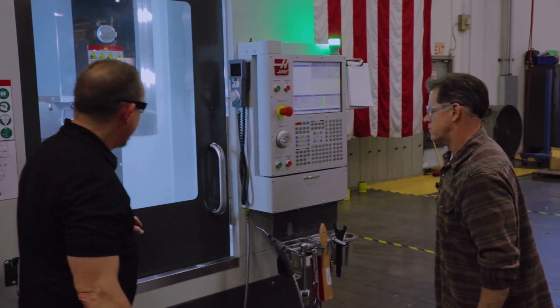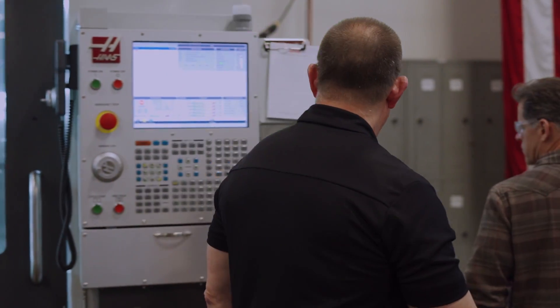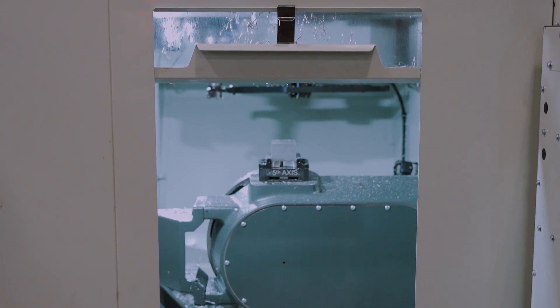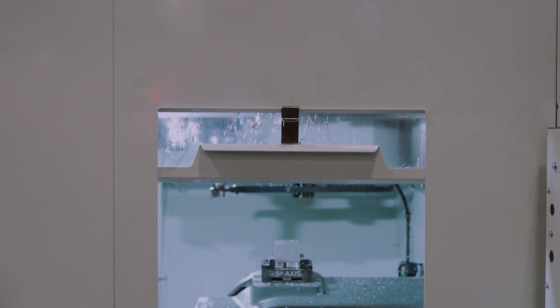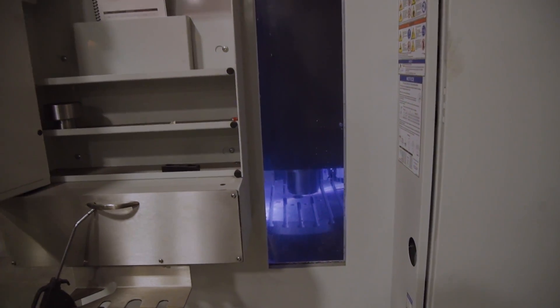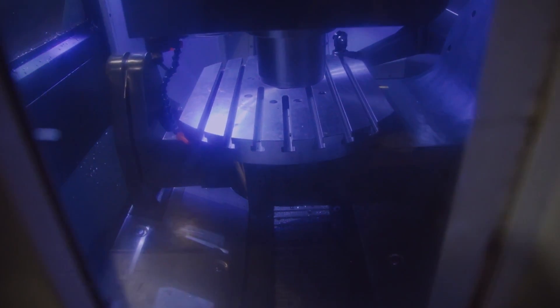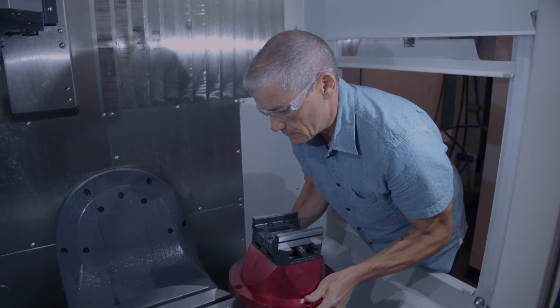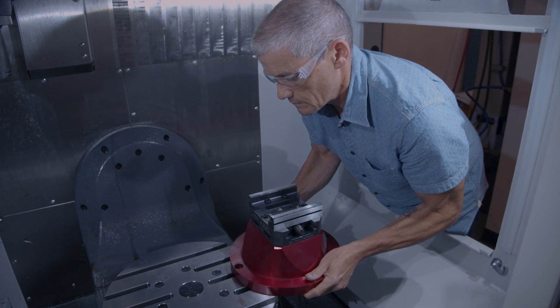The other major thing I noticed is the big side window. It looks a lot like the UMC 500, but the old 750 had a real narrow window that didn't even open. I like windows, I like to reach in, I like access — it's nice to get two vantage points when you're running a part.